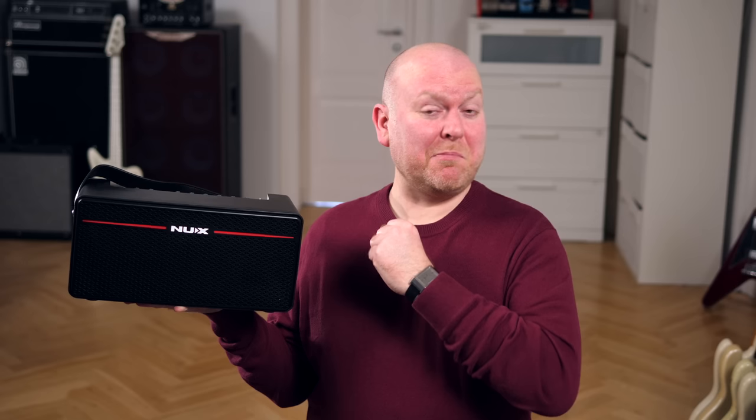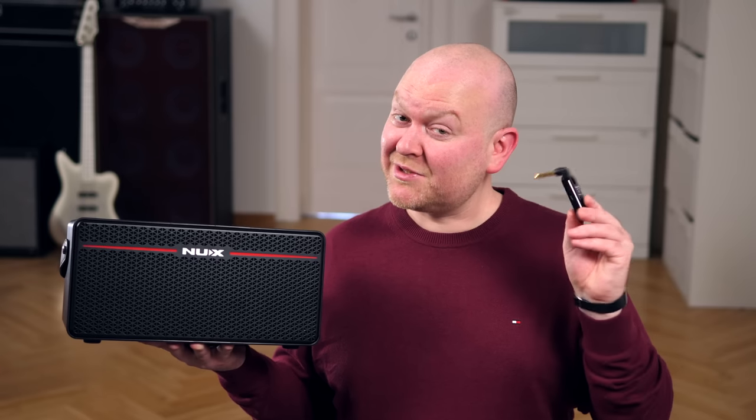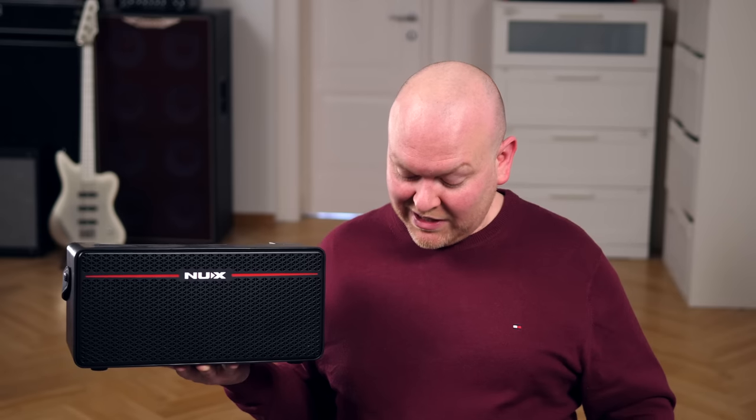NUX has blessed the bass world with a whole range of cool products like the Melvin Lee Davis pedal if you remember that video. Recently they seem to focus on tiny amps for your living room and they keep getting better and better. This is their Mighty Space combo that comes with a wireless transmitter for your bass, a footswitch to control the built-in looper and an app to choose different amp types and effects, and of course there's also a built-in drum machine.